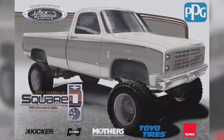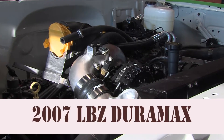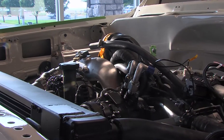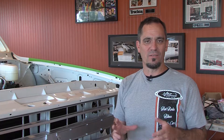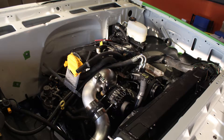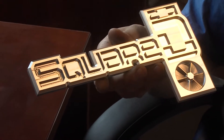It's an '81 square body Chevy four-wheel drive three-quarter ton. It should be happy around 750 horsepower, about a thousand to eleven hundred foot pounds of torque. Because it's a square body Chevy and it's got the Duramax in it, it kind of morphed into the name 'Squared.'